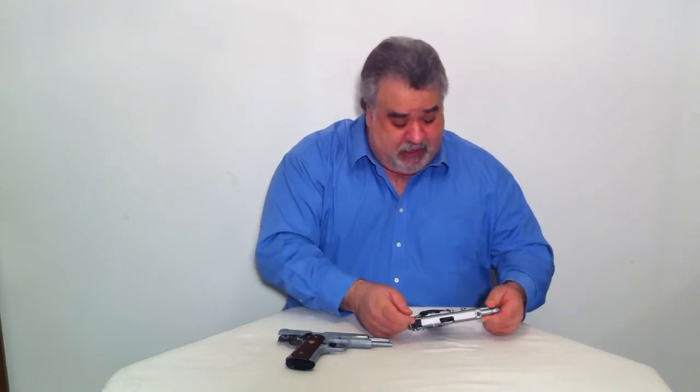I have a 1911 Custom Colt in here, and I have a Smith & Wesson 6906 semi-automatic. This is a 9mm, and this particular firearm is a .45.